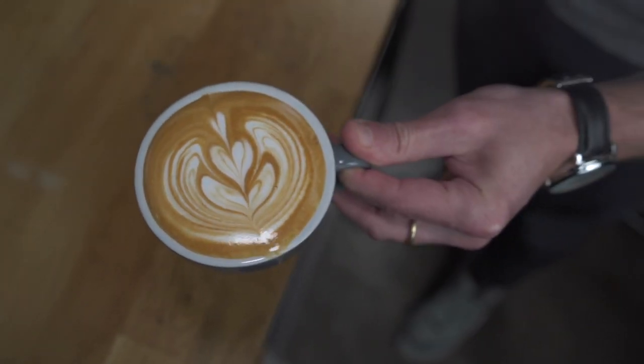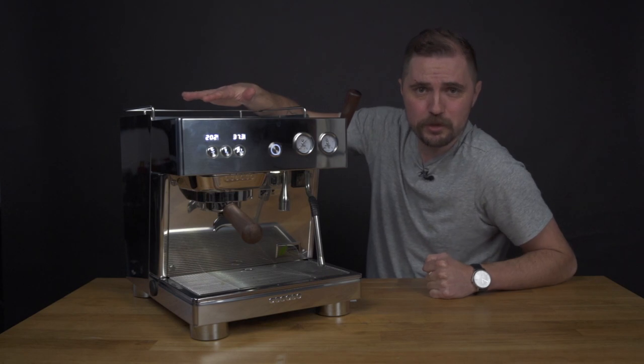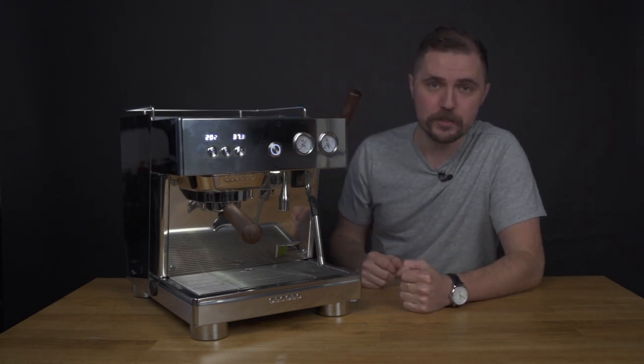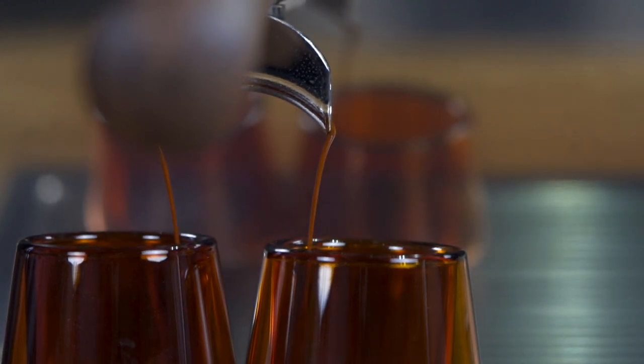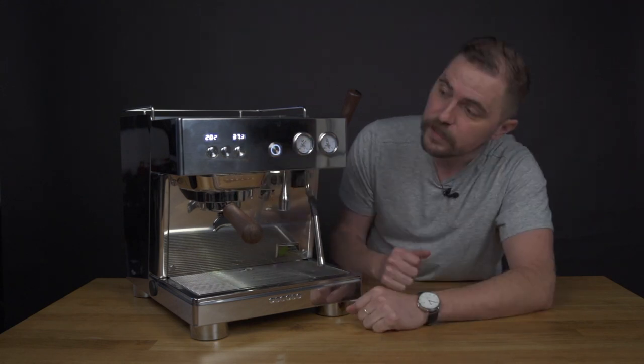This is an energy efficient machine. Don't let the large steam boiler fool you — this machine will keep your power bills low. The machine is also app enabled, so you can get an app for your phone and go into the programming and control your volumetrics. The machine is fully volumetric, so whatever amount of espresso you want to dispense from these three buttons you can do.